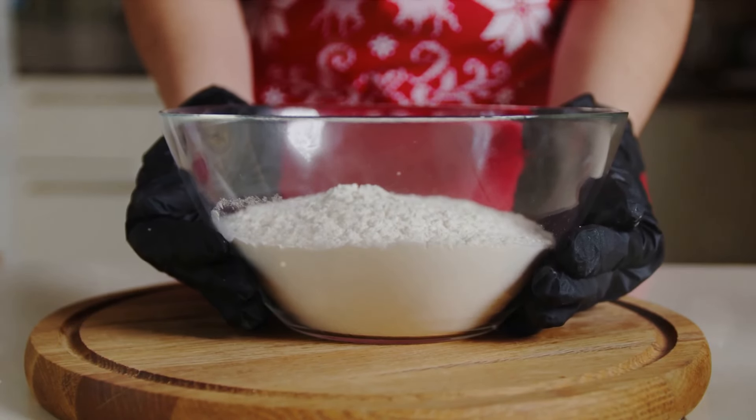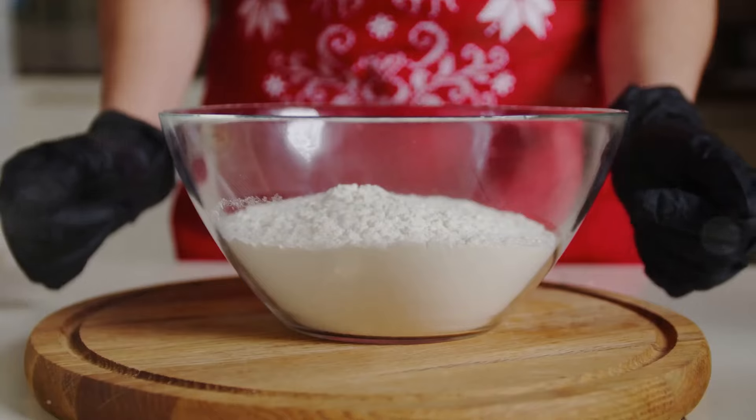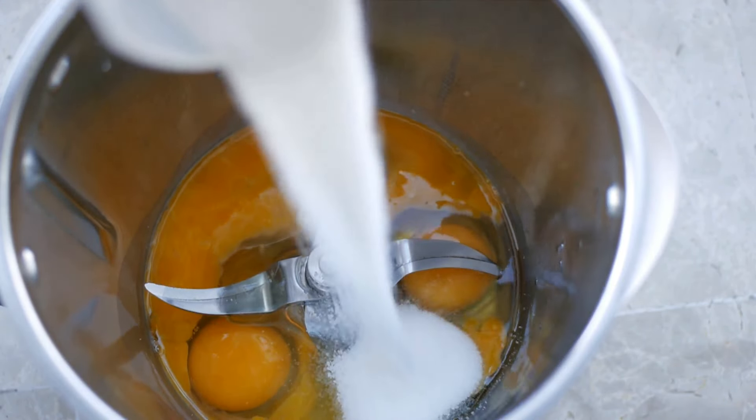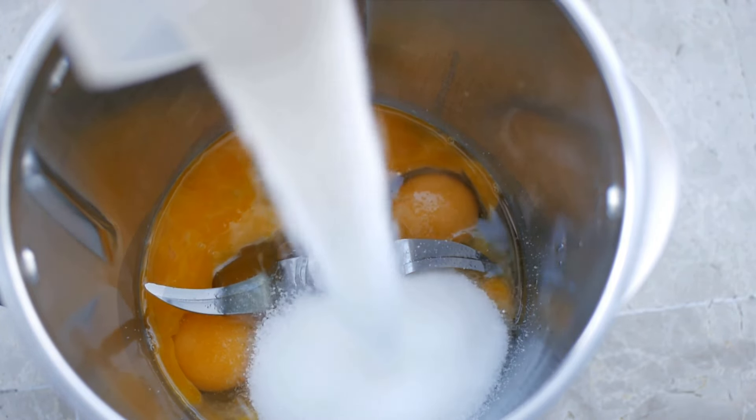Begin with 2 cups of all-purpose flour, the foundation of our biscuits. Next, a tablespoon of baking powder for that perfect rise. Add in a teaspoon of salt for balance, and if you like a hint of sweetness, 2 tablespoons of sugar.